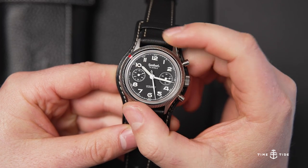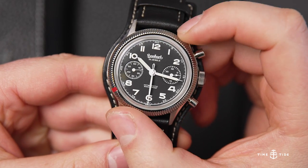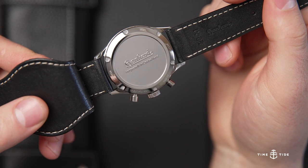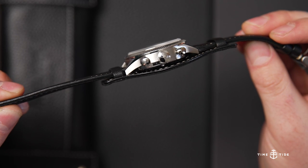There's a lovely brush finish on the mid-case, with highly polished finishing on the bezel, which has the signature red pip. The case construction is an interesting one, with a case back accounting for 4mm of thickness and interrupting the brush finish with its highly polished flanks.